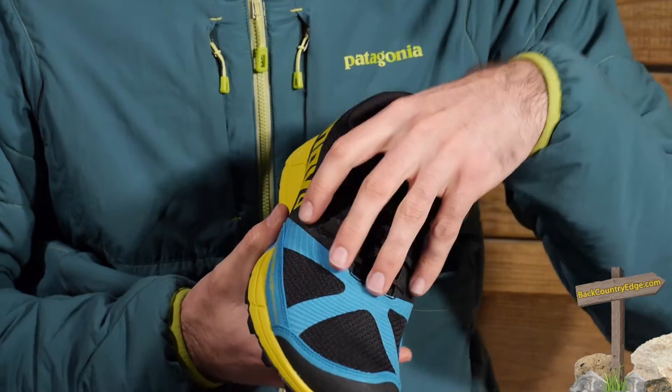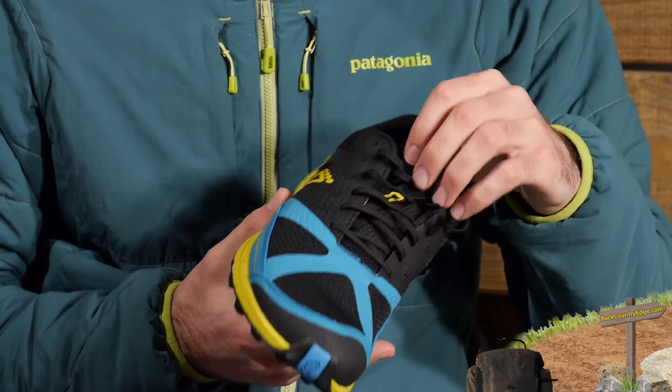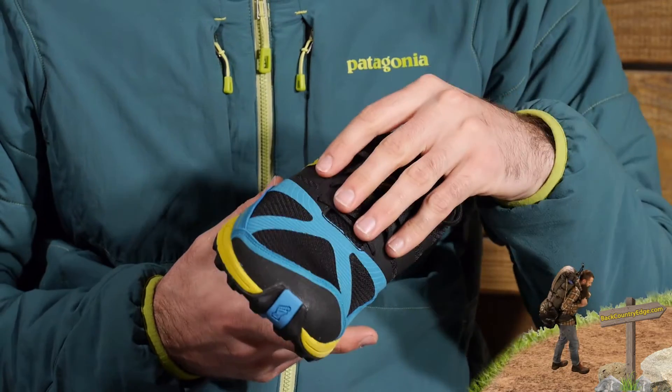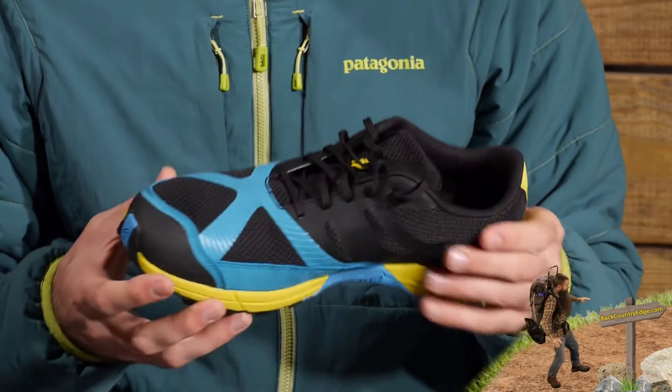We do have a diagonally sewn tongue in the shoe as well, so that is going to help protect your foot, keep you safe, and also prevent any debris from getting inside the shoe.